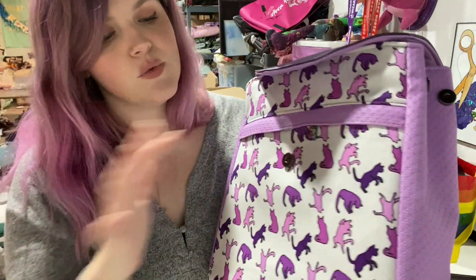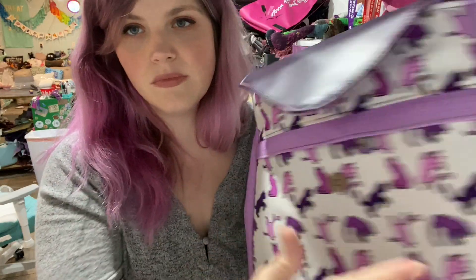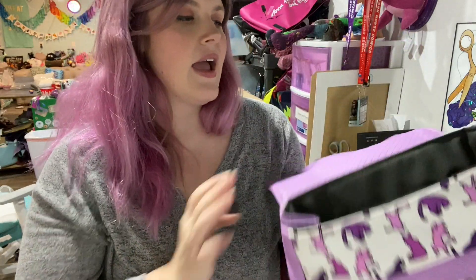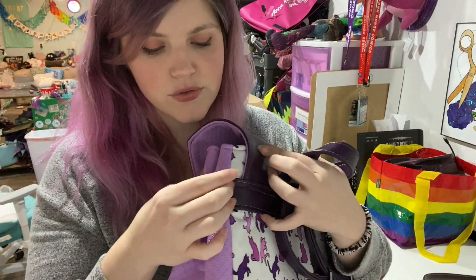I used woven fuse on this exterior fabric — it's a canvas. Woven fuse too. And then I used Decovil Light in the side panels because it was a thin vinyl, but I don't think you would need it. As well as foam in all the pieces except on the bottom. I just used Decovil Heavy there, and then I used fusible fleece in the flap. So that's it for the interfacing I used.